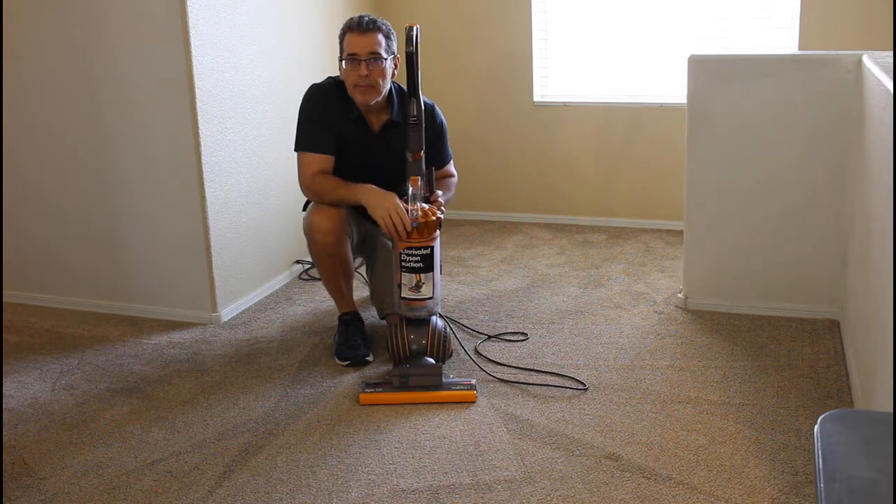It works a lot better. Back to you, Mike.